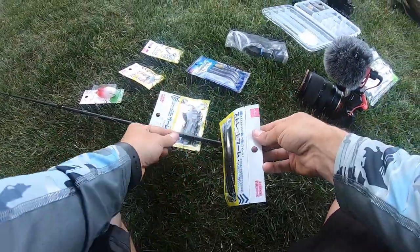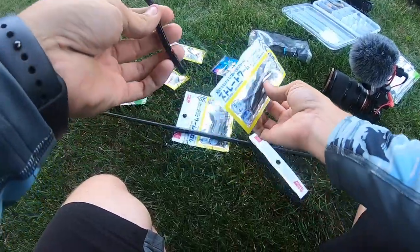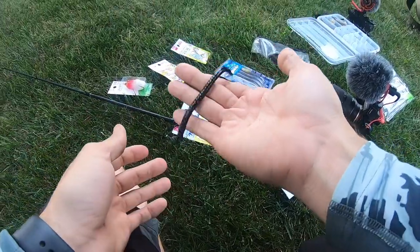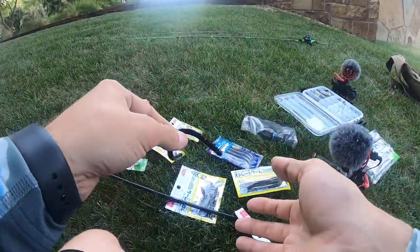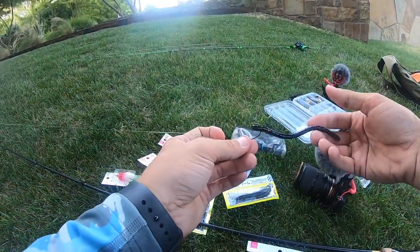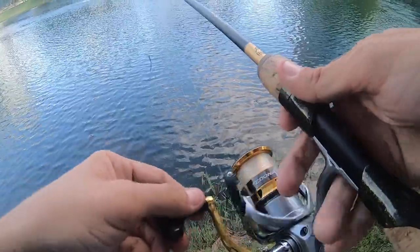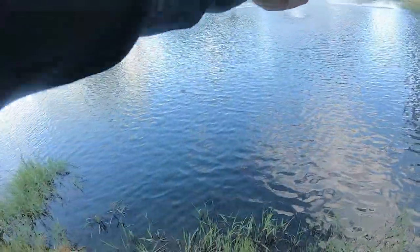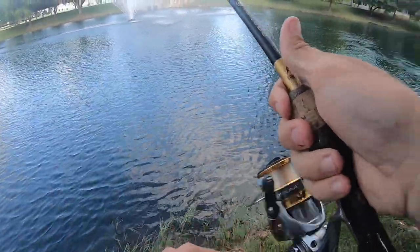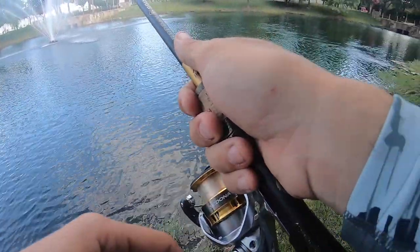I don't have any nico weights, but maybe we can go wacky drop shot. I want to do the darker color just because it's going to pop a little bit more. Let's open these up and see what they feel like — oh, they actually feel pretty good! It's like a zoom worm, exactly what it feels like. A little stiff, but definitely doing the trick. The water is actually really clear here so this black with red flakes should probably stand out real good by that fountain.